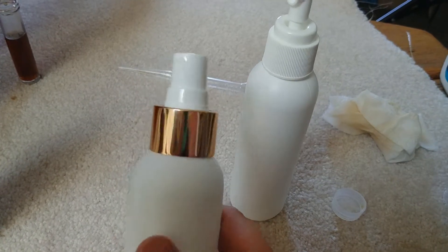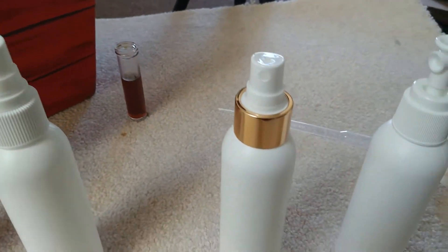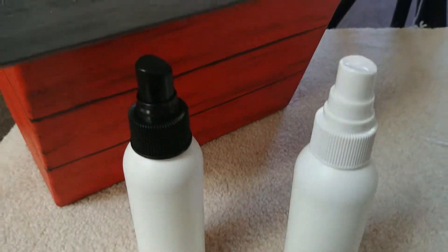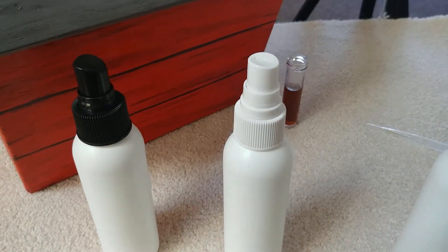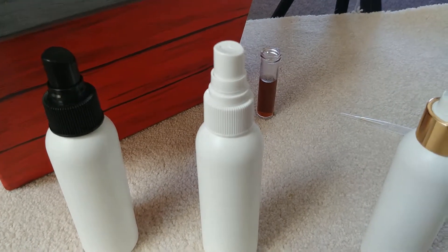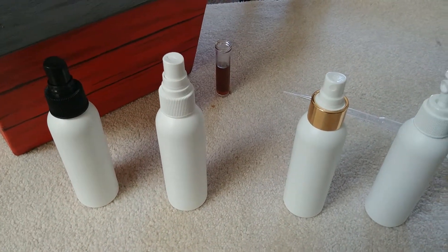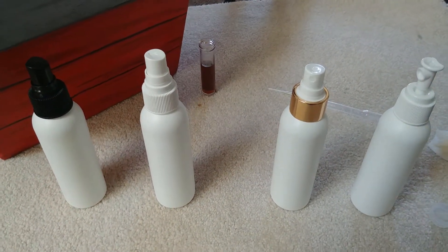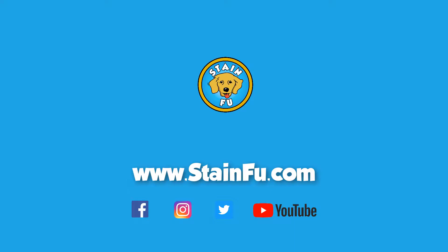So let us know what you guys think. Do you like the gold or do you like the finger sprayer, or did you like more of the finer mist options? Since we're making this for you guys, we would love to hear what you prefer and what would work best with your lifestyle. Thanks for hanging out and testing out these bottles. We'll see you next time.